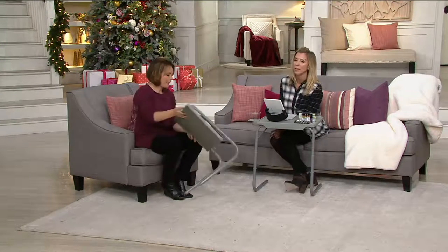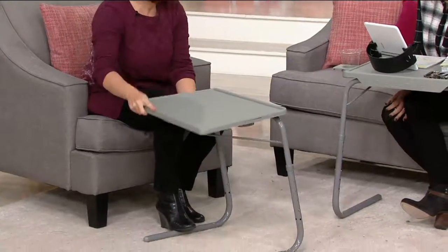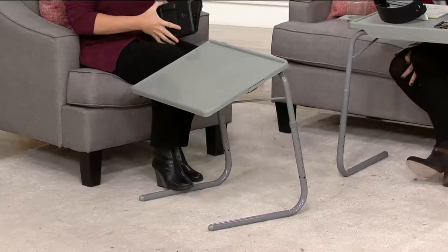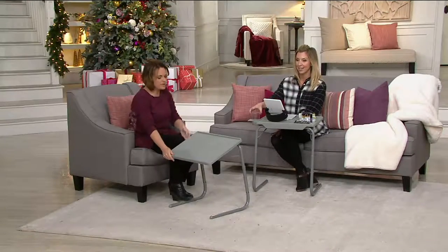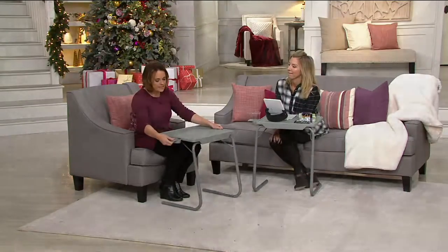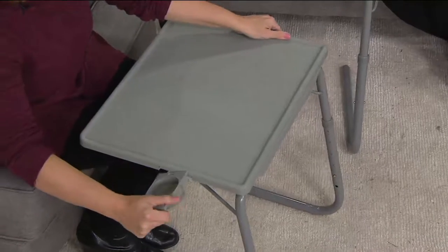My kids — when they do well during the week in school, we let them have dinner on a Friday night in front of the television, and this is what they use. What I love about this that my older TableMate doesn't have is this one comes with a cup holder. So this is another unique feature — a special thing here. We got a few of these and I know we're not getting any more. The neat thing is this has a cup holder that's built in, and it also articulates.